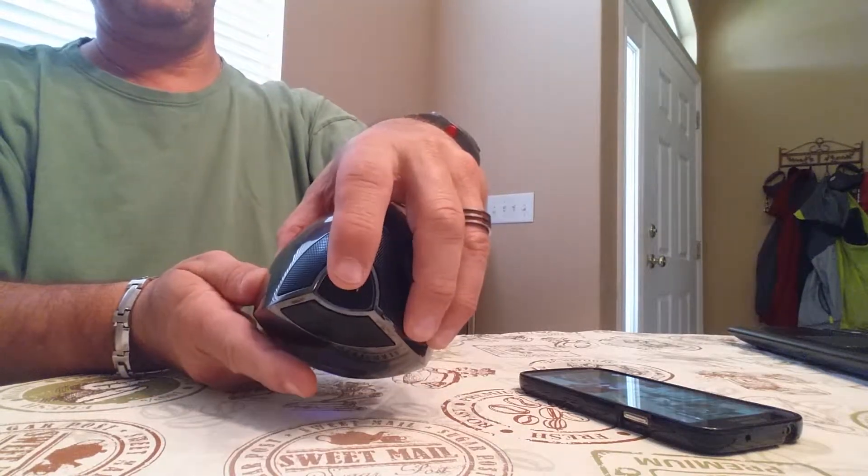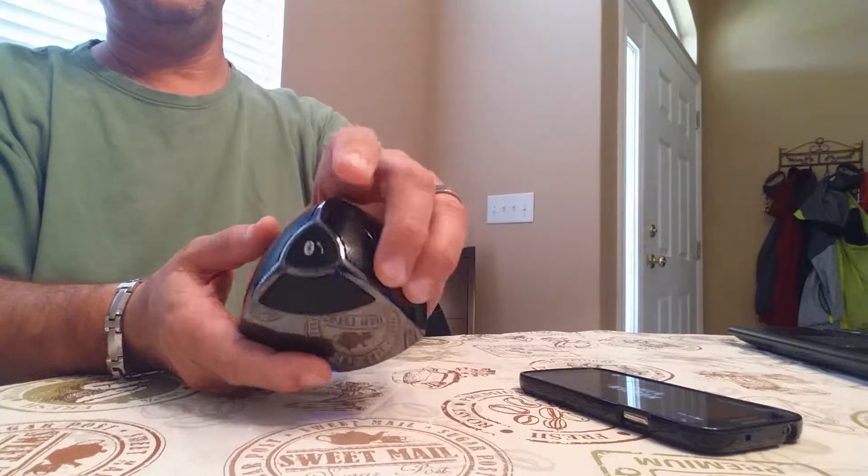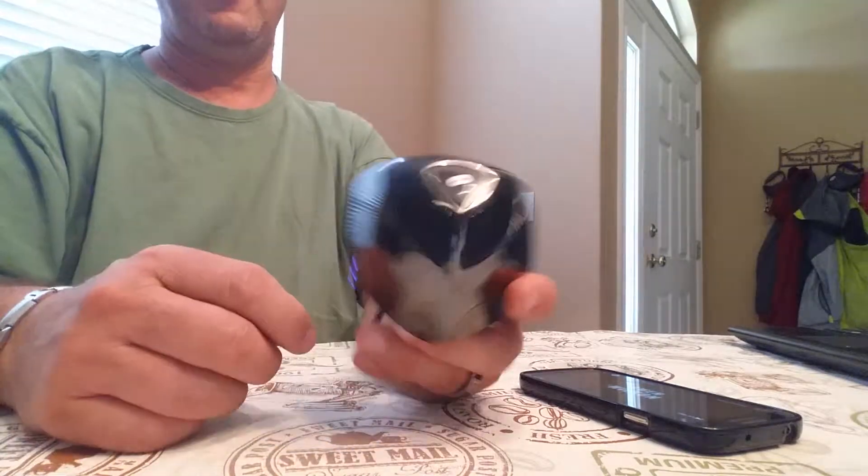The button on top you can do the same thing with, so you can pause and play. And again, if you have a phone call, you can actually take a call hands-free as well.